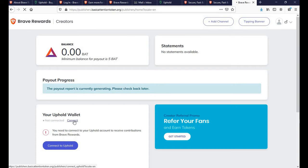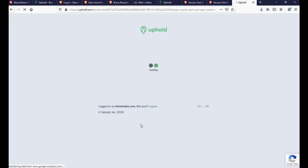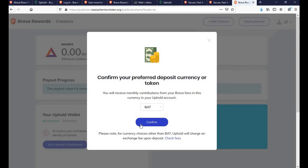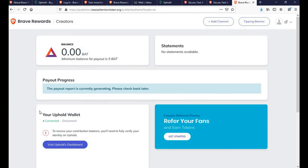Once you click that, it will ask you to authorize the application. Once you click confirm, it will confirm within a few seconds and then you're all set — it will connect. This is how easy it is. Thank you for watching.